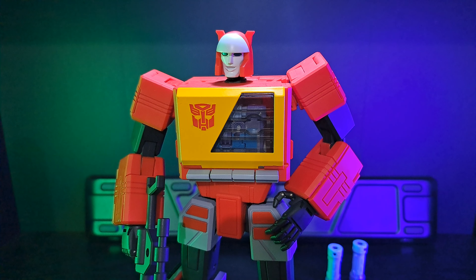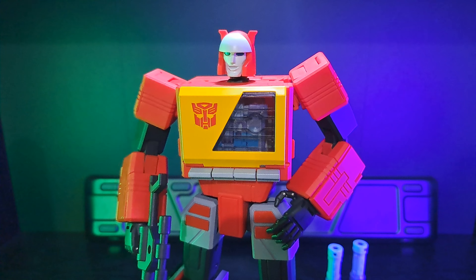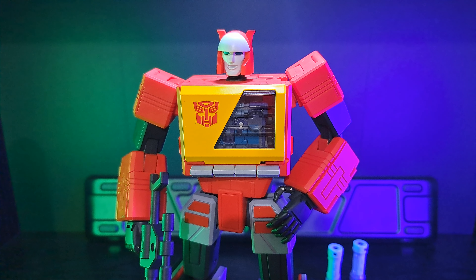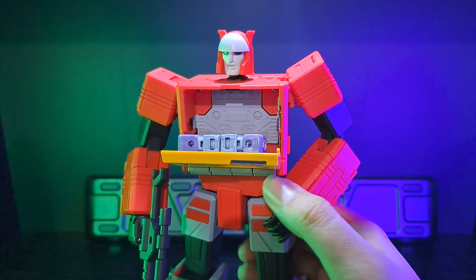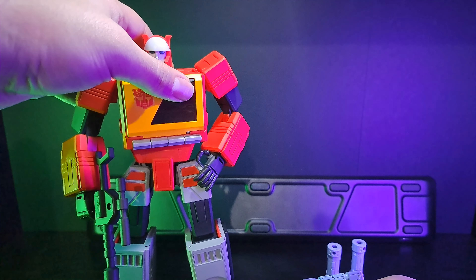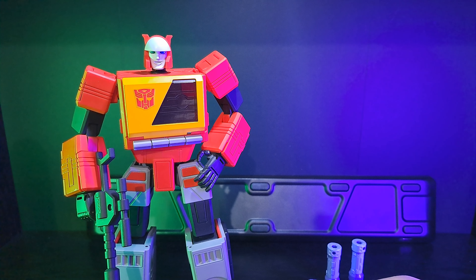He's in a Blaster prison — you ain't getting out buddy, you're in there good! Alright, that was our Rumble review. Now we're going to be looking at Ravage. I wonder if Ravage will fit in there too, so we'll keep that in mind. We'll be right back.